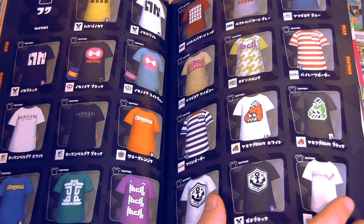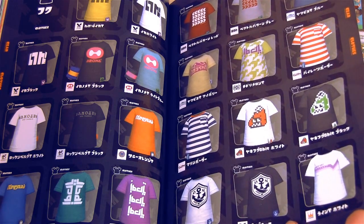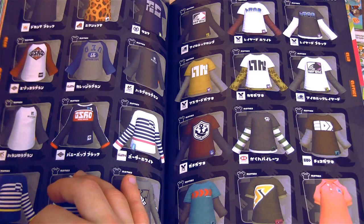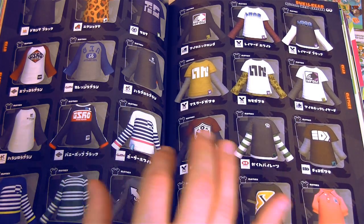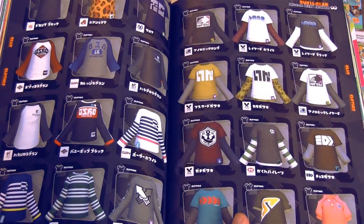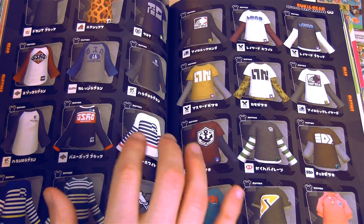Here's a look at all the shirts — some good shirts in this game. The neat thing about this book is that when it originally came out you could see stuff that wasn't even in the game yet — sort of an early look at DLC that would come out in the future.